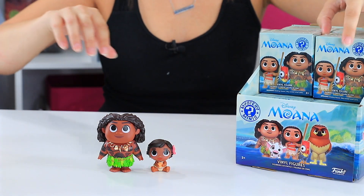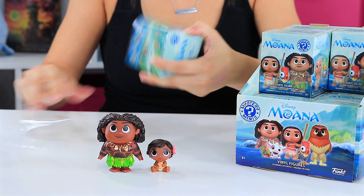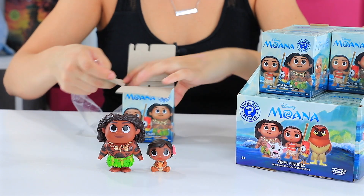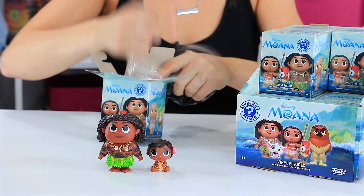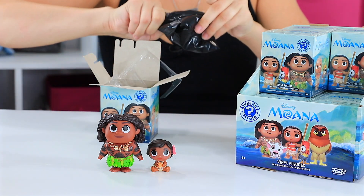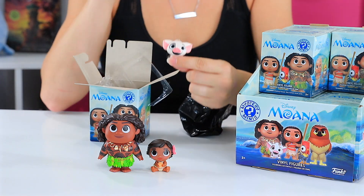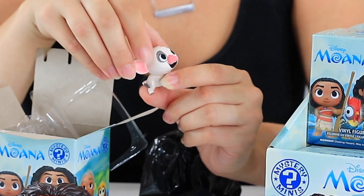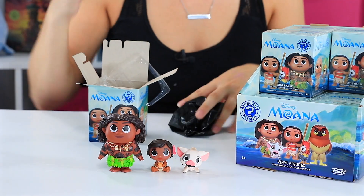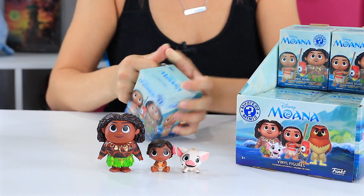Number three. It's our little piggy friend Pua. Isn't he cute? Oh my gosh, it goes right there — he's nice and small with the little baby.